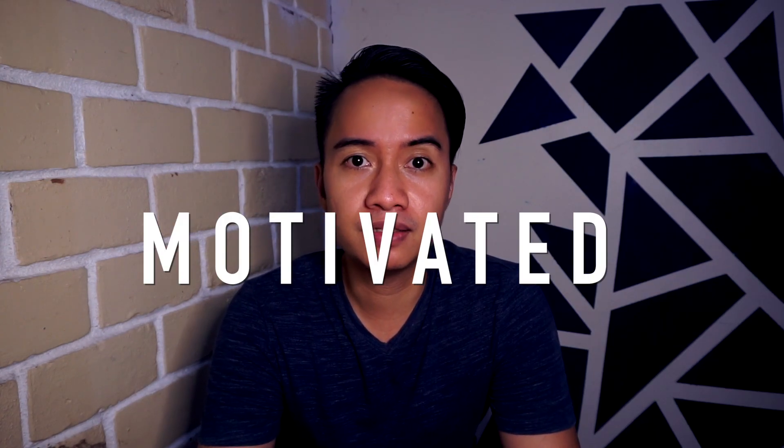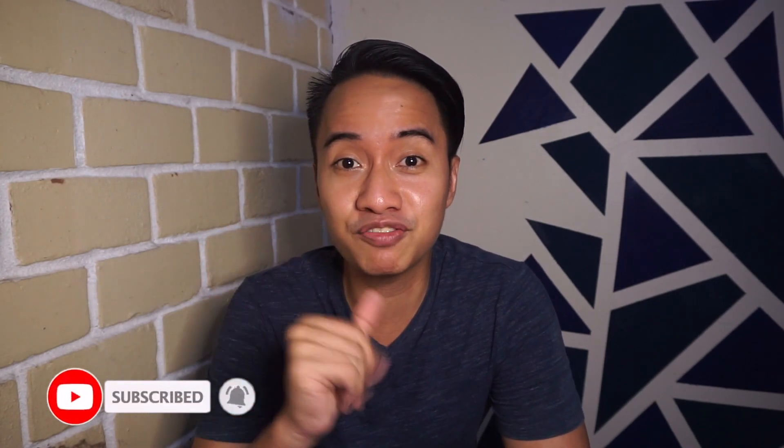Hey guys, Makalol. Welcome back to my YouTube channel. My name is Ruben Lardizabal. And in today's video, I'm gonna be talking about how to get motivated in magic, or how to keep yourself motivated in magic. If you are new here and you like magic, do consider subscribing and press the bell notification button to get updated on my magic videos — tutorials, tricks, and issues in magic.